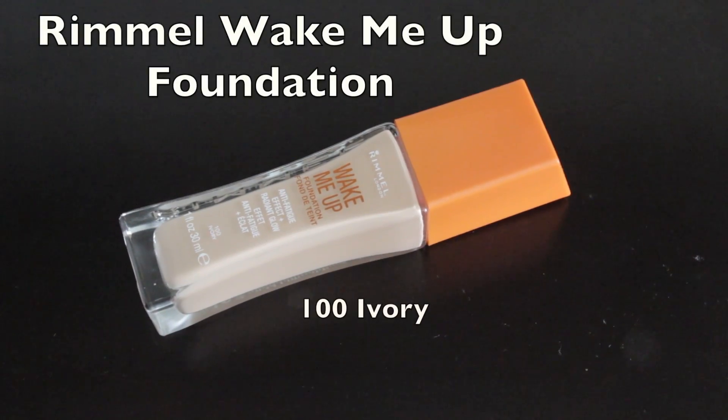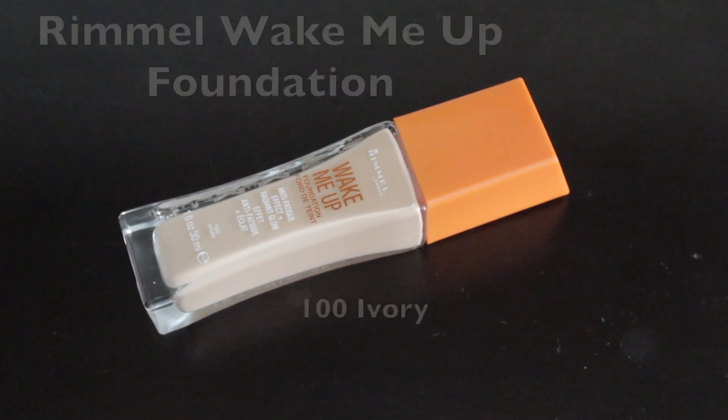Then I'm going to follow that up with the Rimmel Wake Me Up Foundation in color number 100, Ivory. You guys know this is one of my favorite foundations. I just take one and a half pumps and a Sigma F82 brush, and pat that on one side of my face and blend it in, right up into the hairline, then down along the jawline and just pull some of it down onto the neck. Same on the other side — dab it onto my face and blend it all the way out.